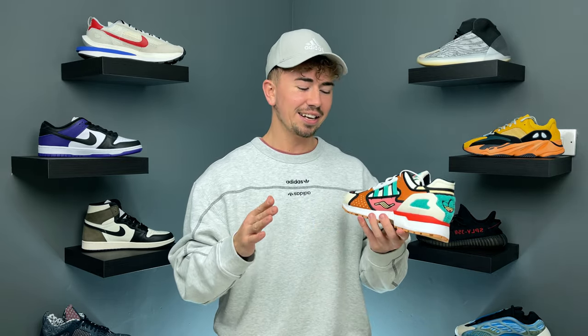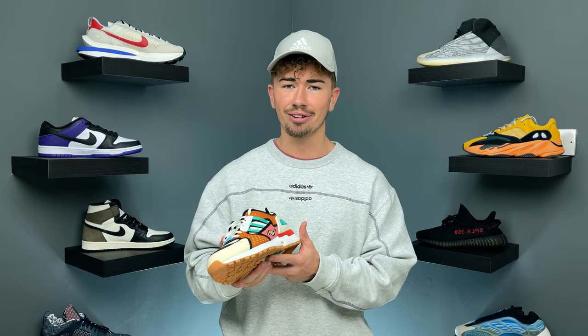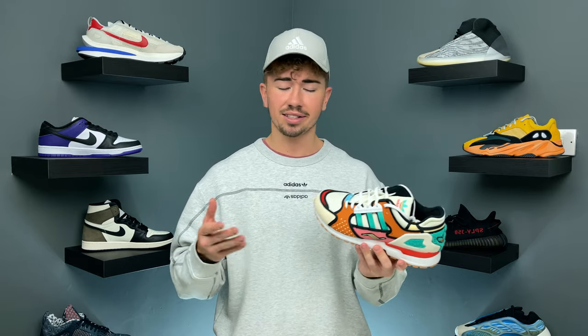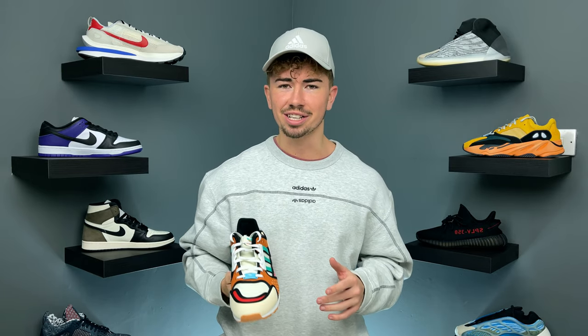This is definitely one of my favorite pairs from the Adidas A to Z series. Even though I'm not necessarily the biggest fan of the Simpsons or Krusty the Clown, I really do like this pair — and I think that's what makes it so cool: you don't have to be the biggest fan to rock them. The colors are great and it's a very well-done collaboration. For sizing, I'd say go true to size. That pretty much wraps it up — thanks for coming through, liking, commenting, and subscribing. Let me know what you think in the comments and I'll catch you in the next one.